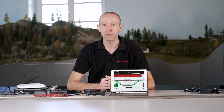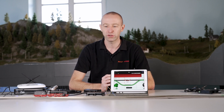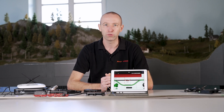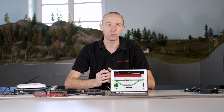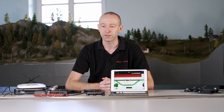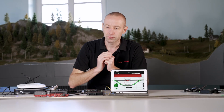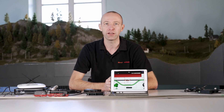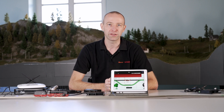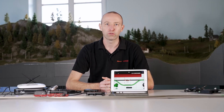One more quick note: the decoder must of course support RailCom feedback. Most decoders currently do, but not all of them. Especially if you have 20-year-old sound locomotives from the early days, which were generally not yet capable of RailCom feedback. In that case you can use the occupancy sensor, but you will not have a locomotive display — because if the decoder does not communicate with the control center, the control center cannot display the information from the decoder. See you next time.